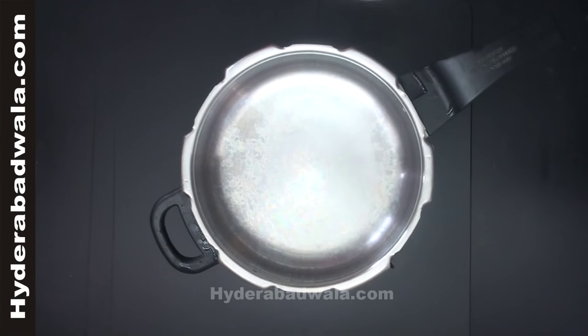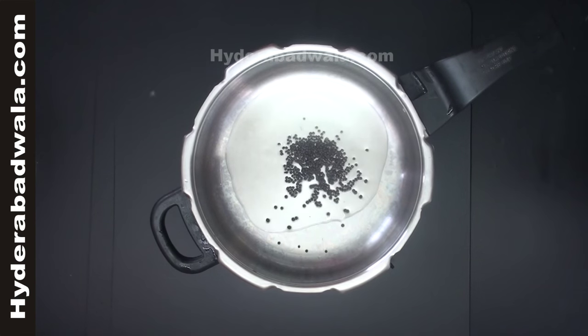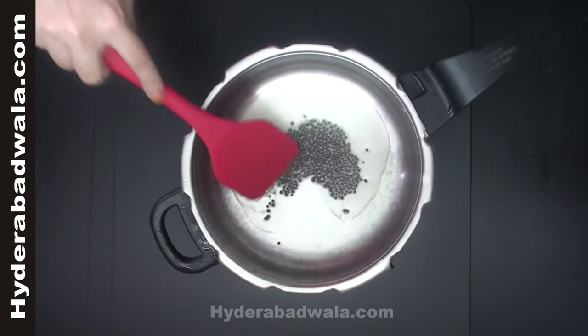In a pressure cooker, add 1 and a half tablespoons of oil. When the oil is hot, add 1 teaspoon mustard seeds and let them splutter.